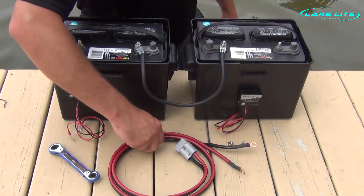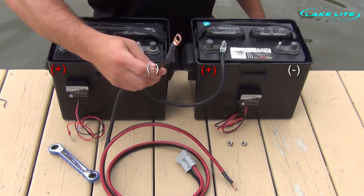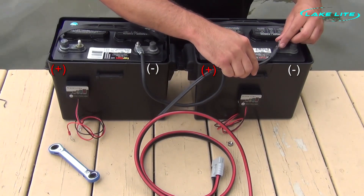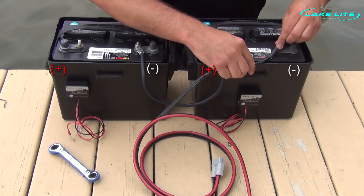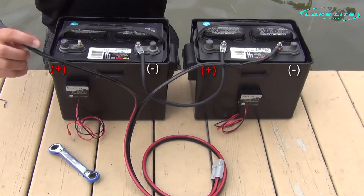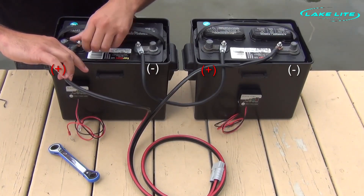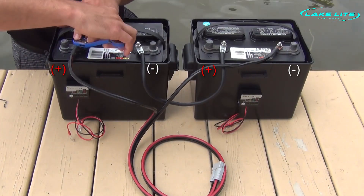Next, we are going to be connecting our motor power cable to the batteries. We are going to take the black negative wire and connect it to the available negative on one battery, and take the red positive wire and connect it to the open positive terminal on the other battery. Use the wrench to securely tighten for a good connection.